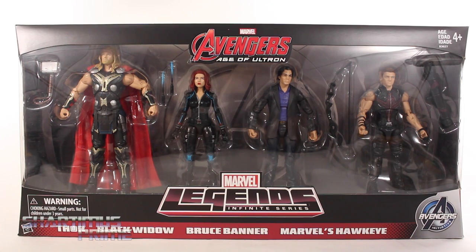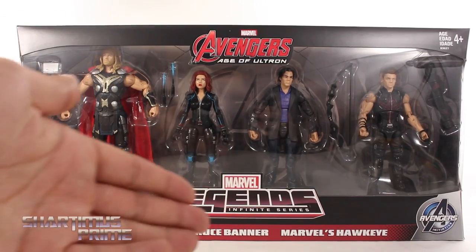ShardimusPrime here doing another Marvel Legends figure review on the Avengers Age of Ultron Movie Infinite Series Amazon Exclusive 4-Pack Set. This set includes Thor, Black Widow, Bruce Banner, and Marvel's Hawkeye.